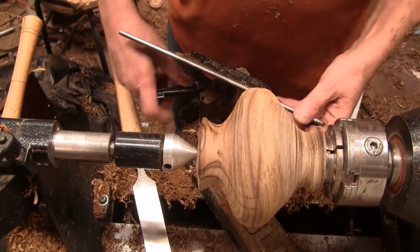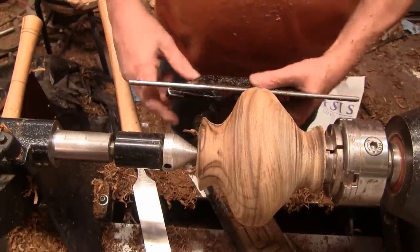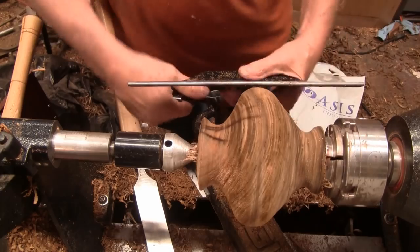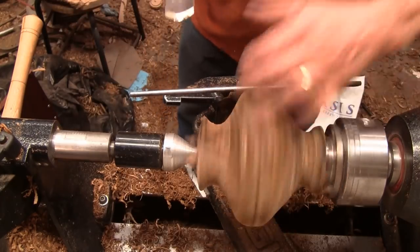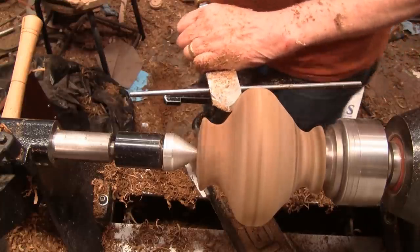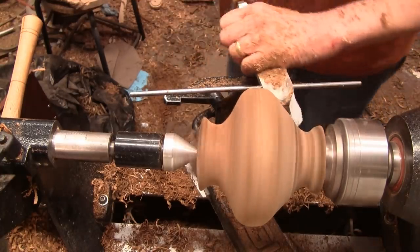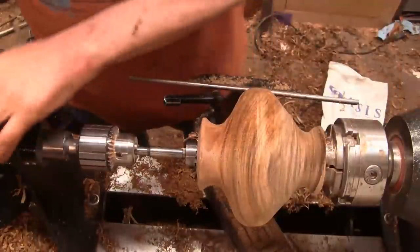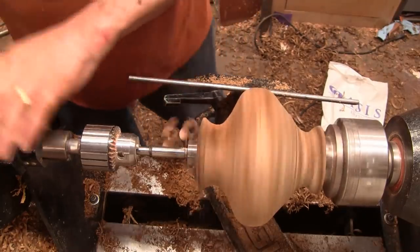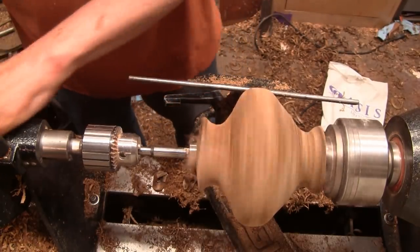I think I have the shape fairly close, so I'm going to go over it with the negative rig scraper, and then I think I'm going to drill as big a hole as I can in here and hope that it stays together because it's a lot wetter than I expected, but I really like the wood so we're going to see if we can get something out of here. I'm going to see if I can get a hole drilled down about four inches, starting with just an inch and a quarter bit — see how far that goes — and then we'll put a bigger bit in.